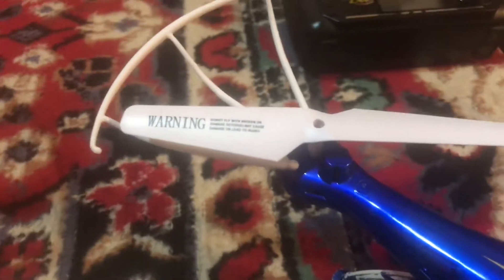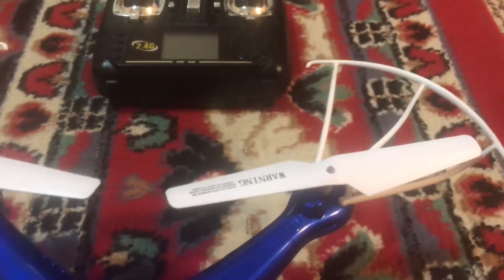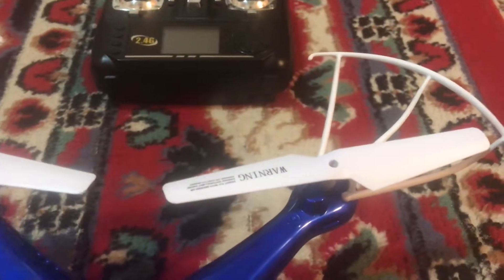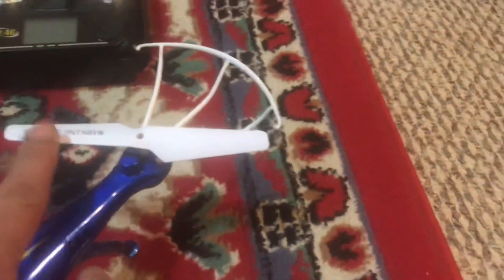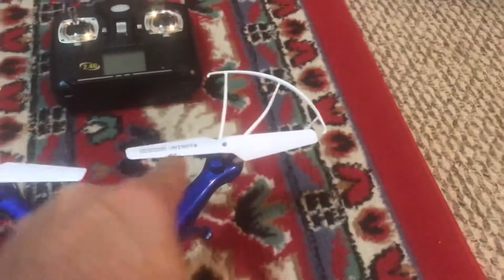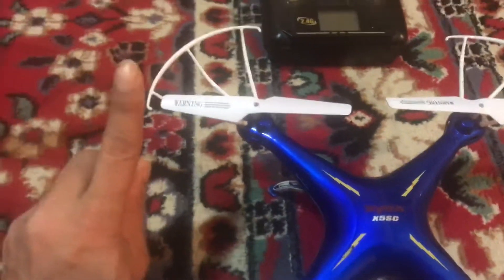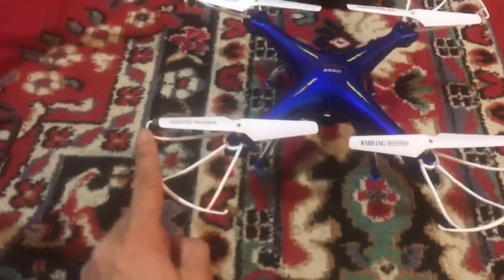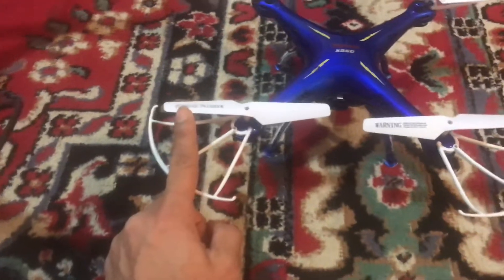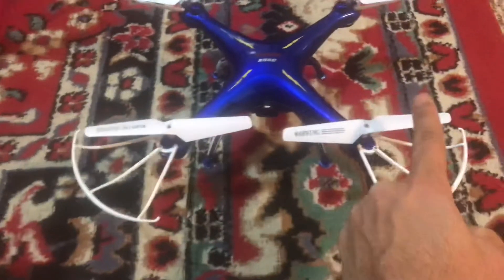The front right side fan has the right side facing upwards and the left side facing downwards. The right side fan is left side down and right side up. The back fan on the left side is downwards.